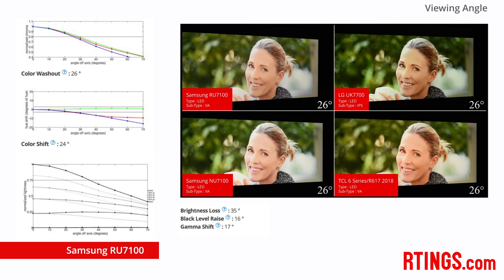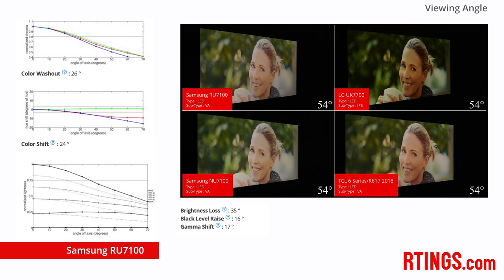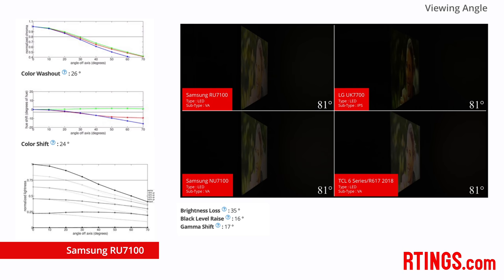As typical for TVs with VA type panels, the RU7100 doesn't perform well — the blacks raise off-axis and the gamma shifts. Some of this can also be seen in our comparison video.